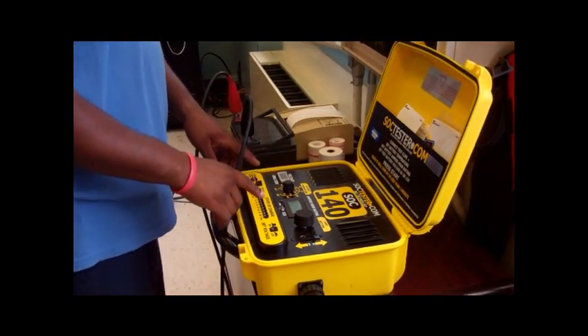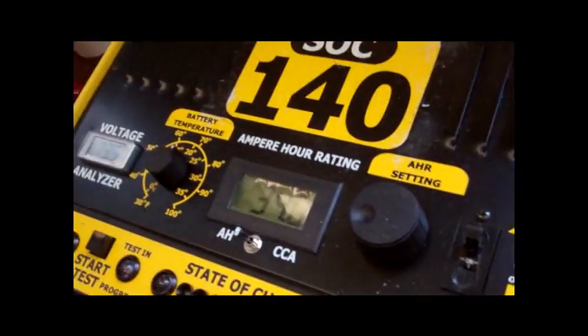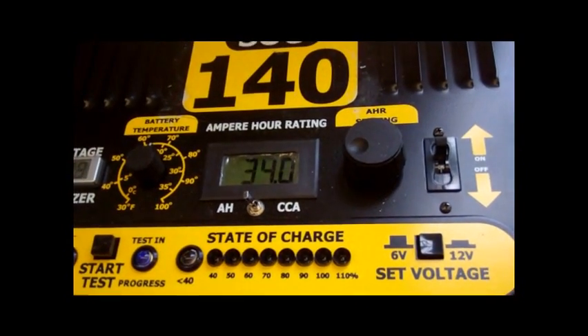During the test, both the load readings and the voltage readings are continuously monitored. The voltage on the batteries is expected to stay at about 2.05 volts per cell, so during the test the voltage is continuously monitored.